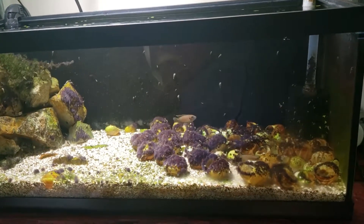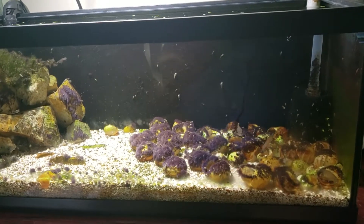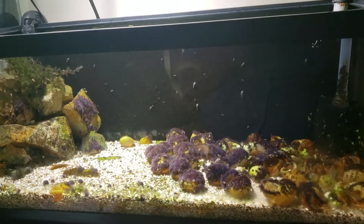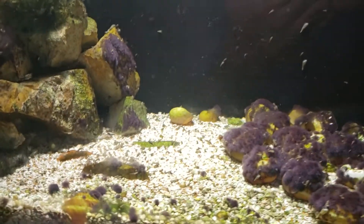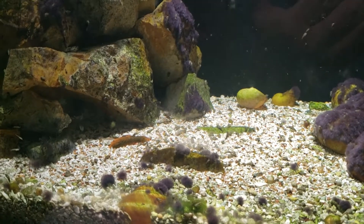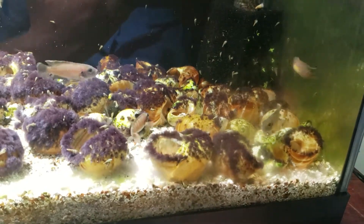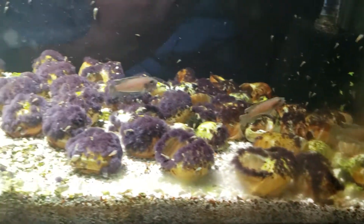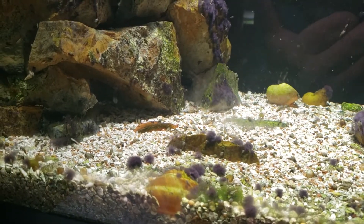I wanted to do another update on my Neolamprologus brevis colony. They're in a 20 long with about 50 shells in them. I got a little rock pile over here inside. They've been spawning for about two months now pretty much continuously. I have two pairs in here, and they've been pretty much spawning all the time. So there's multiple generations in here.